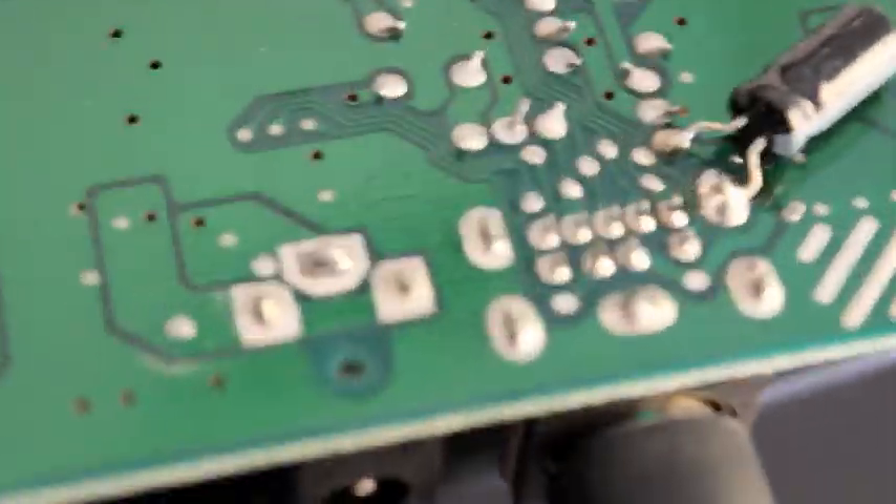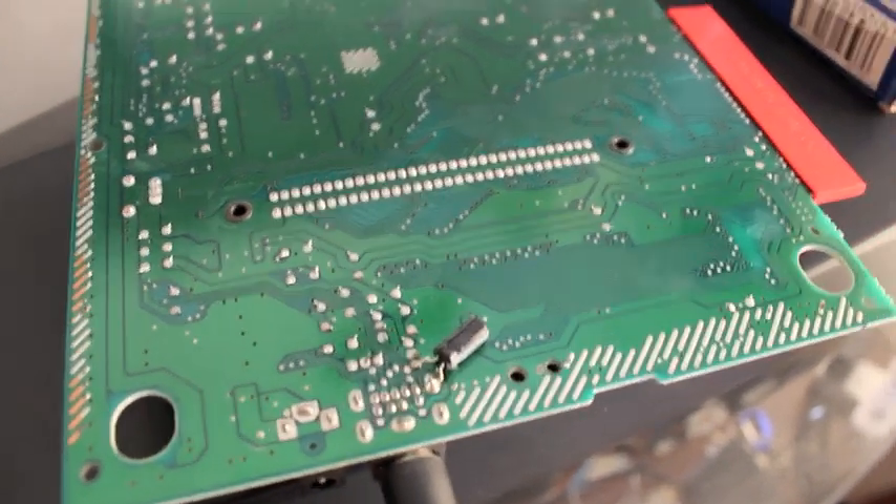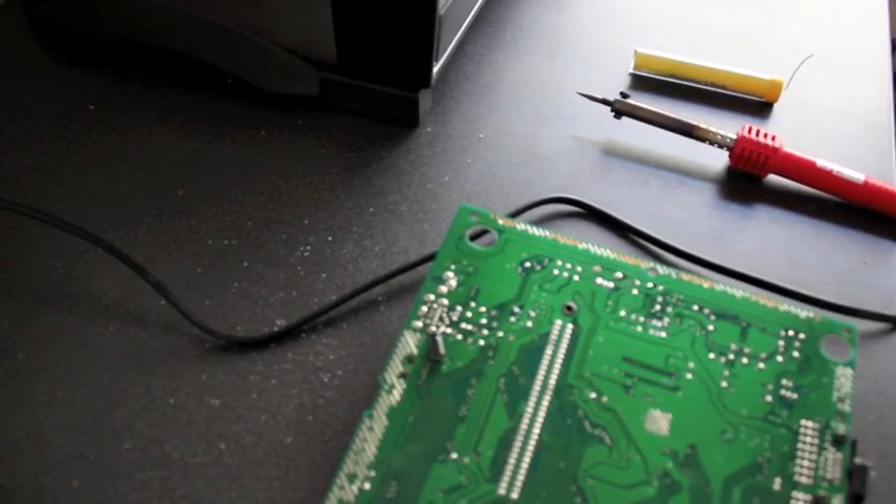I'm just going to give that a bit of a solder up and we should be good as new — which is quite good because this unit is actually in quite good condition. So let's get to the soldering station. Here we are at the soldering station. Some of you may have one of these in your house — it's strange. It's got a soldering iron but it's also got strange appliances like an oven and a toasted sandwich maker, a milkshake machine, as well as some random hard drives.